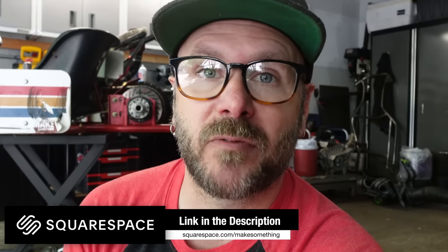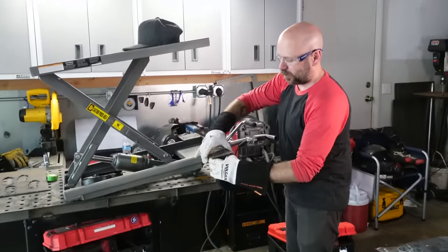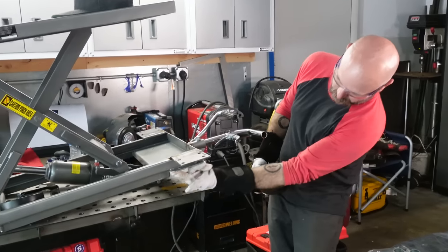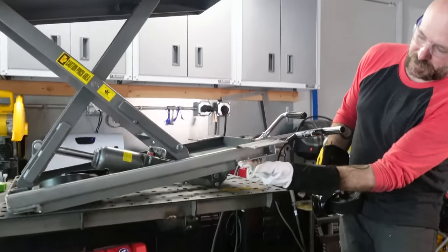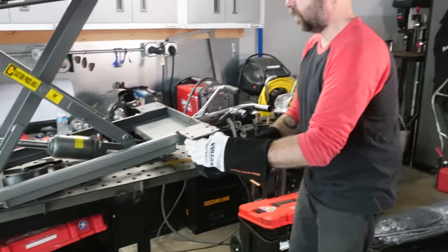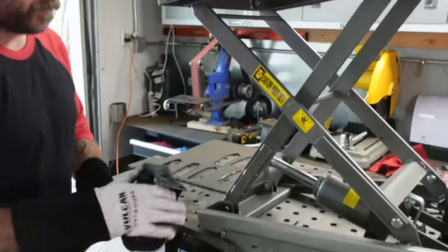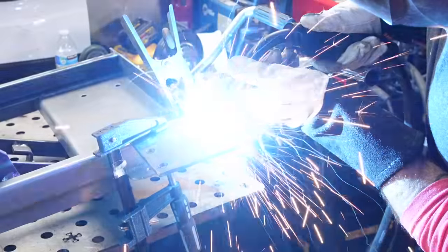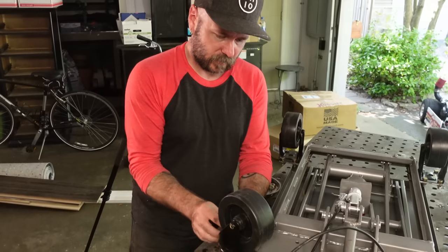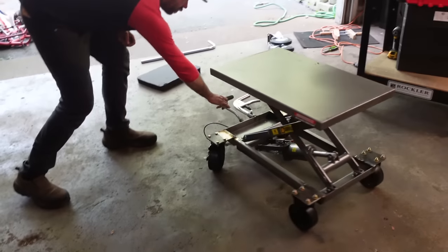Now let's get back to this Harbor Freight cart lift. We have the mounts for the two front swivel casters done, and that'll just bolt in right there. I did notice that when it turns it's going to knock into this piece, so I'm going to angle grind that out to let it freely swivel. Then I basically just got to do the same thing again for the back non-swivel feet. Now we can bolt all these wheels on there. I got that little bit cut off so it spins freely. Looking good.